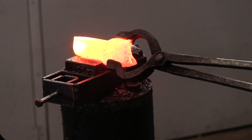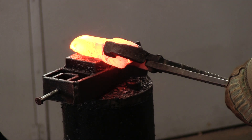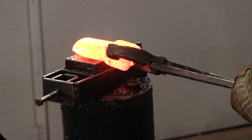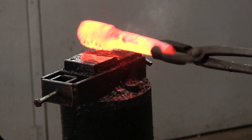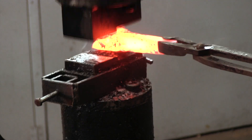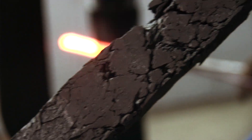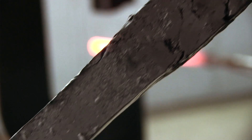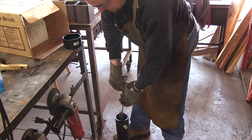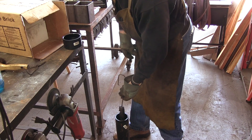The part of the ingot attached to the handle was at the bottom of the crucible. Unfortunately, that part started to crack and come apart when forging, whereas the part of the ingot at the top of the crucible seemed to behave much better. One possible explanation is that the cast iron melted first and collected at the bottom of the crucible, and since we had removed the crucible early, not enough mixing took place.